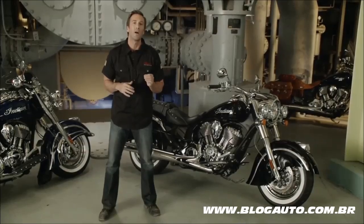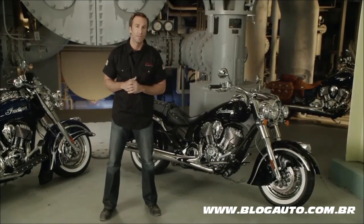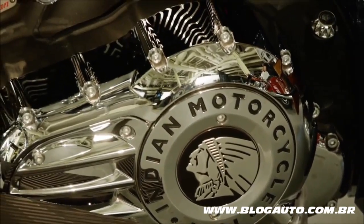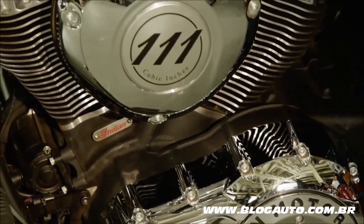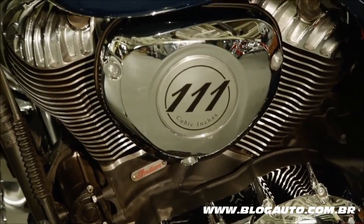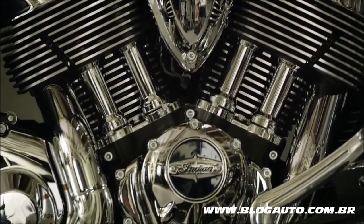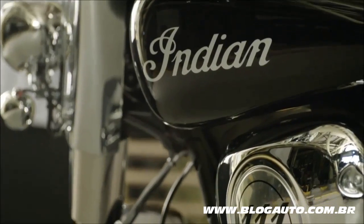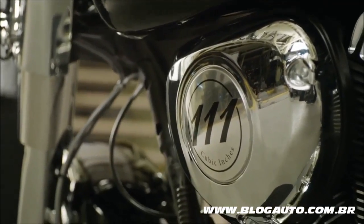Providing the powerful heartbeat for the Chief Classic is the Thunder Stroke 111 engine. This all-new proprietary engine has unique styling that pays tribute to the look of legendary Indian motorcycle engines of the past, and it delivers a thunderous 119 foot-pounds of torque. It's a power plant that honors Indian motorcycles' past and powers its future.